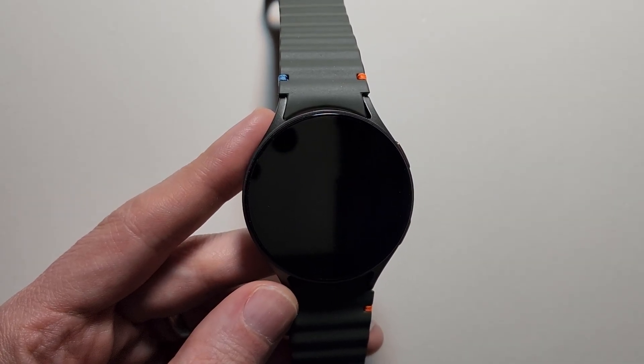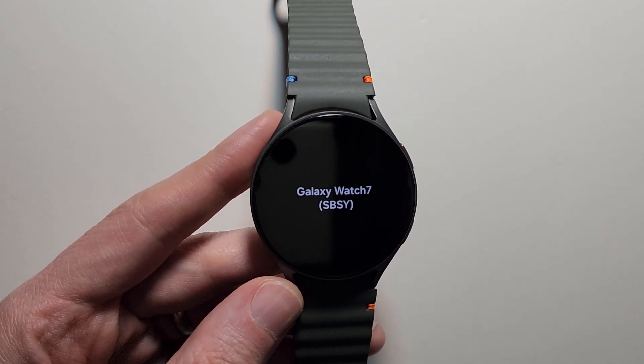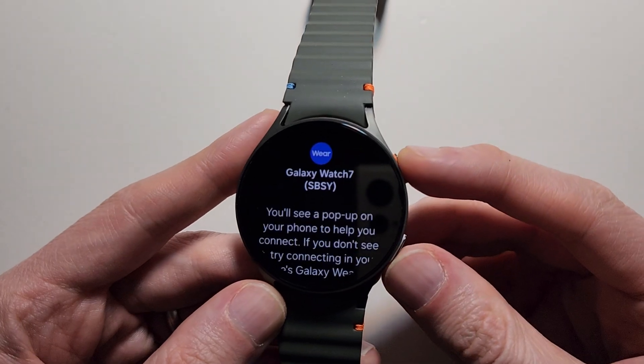This will take just a couple minutes. Once you're back on the welcome screen, from here you can just turn it off — hold the home and back button.